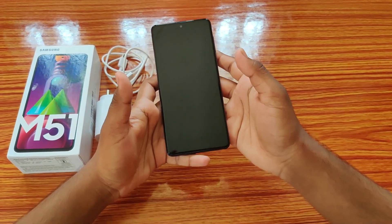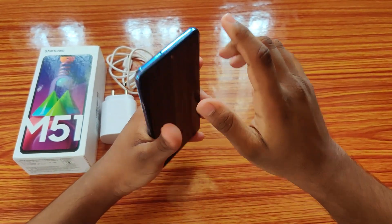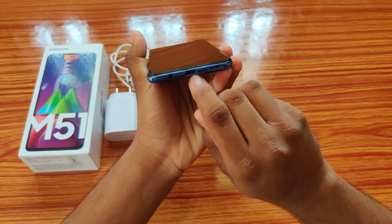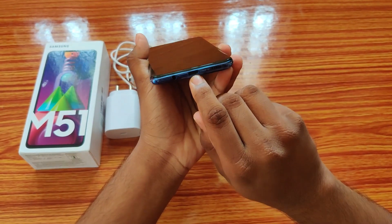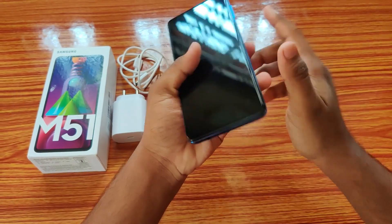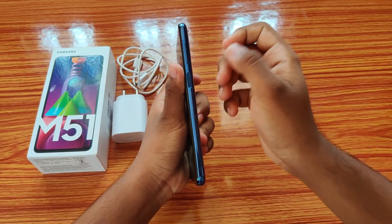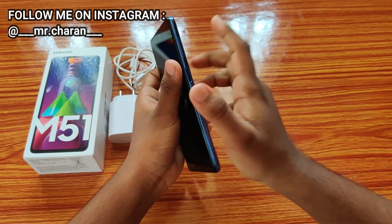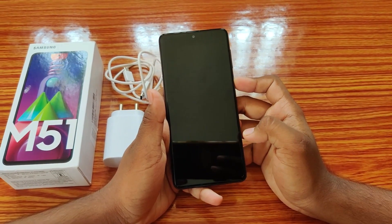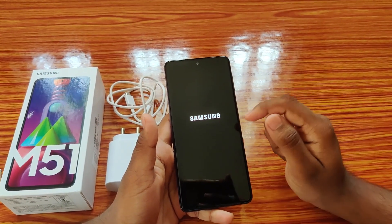The Samsung M51 is in Electric Blue color. It has a 6.7-inch screen with a punch-hole camera. On the top there's a secondary microphone for noise cancellation. At the bottom you'll find a 3.5mm headphone jack, a C-type charging port, a primary mic, and a speaker grille. On the right side are the volume up and volume down buttons, a power button with a fingerprint sensor, and the SIM tray.